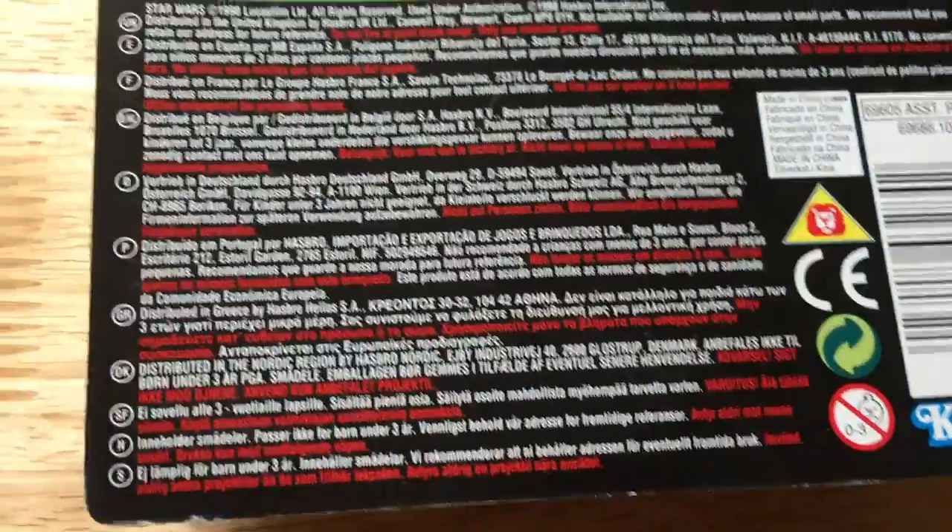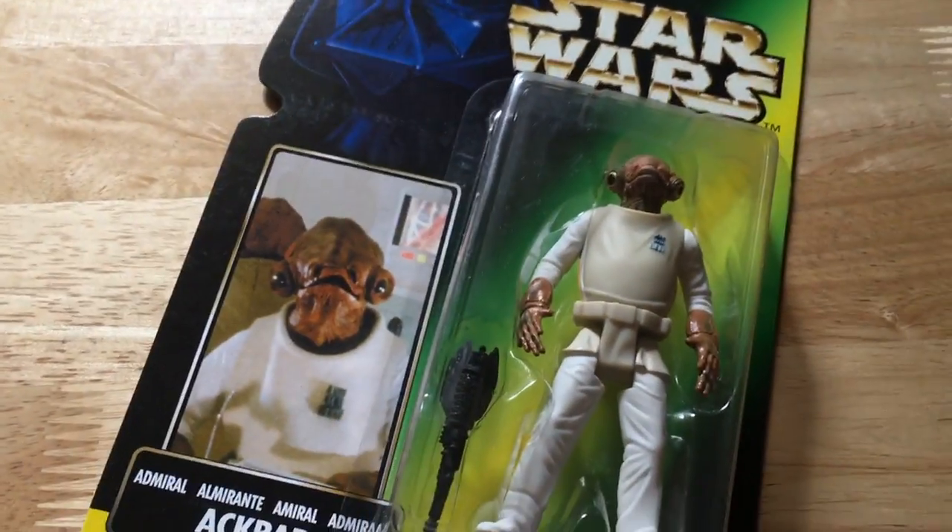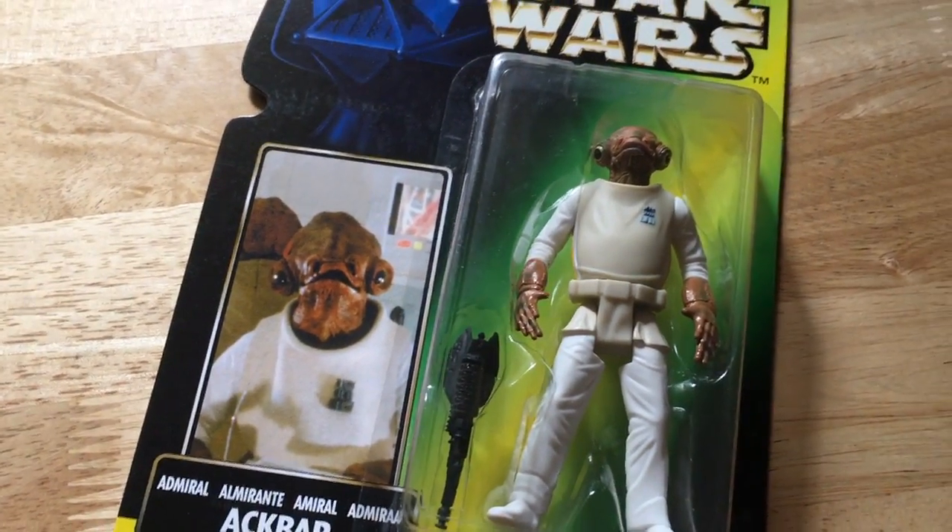Back of the card. So that's Admiral Ackbar, long photo. Cheers, goodbye.